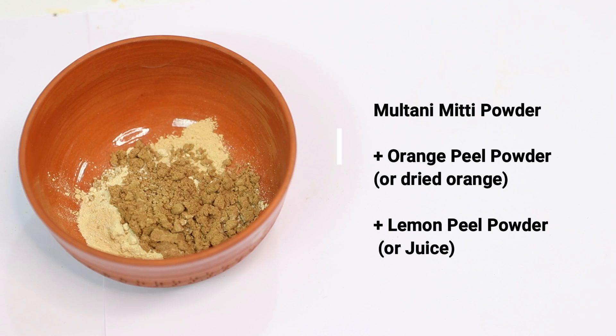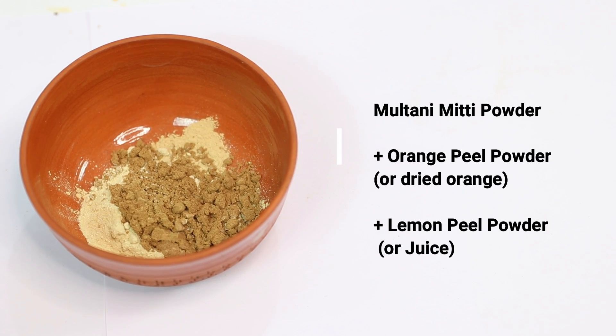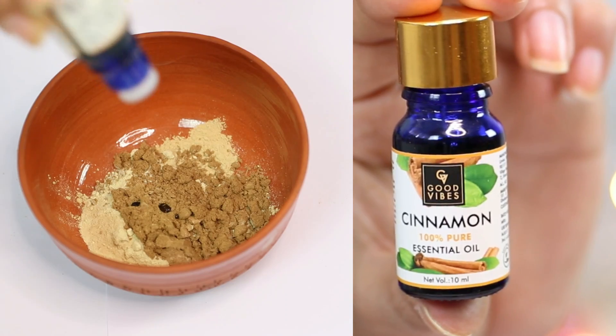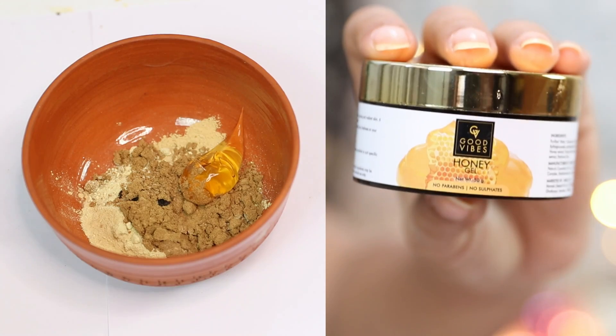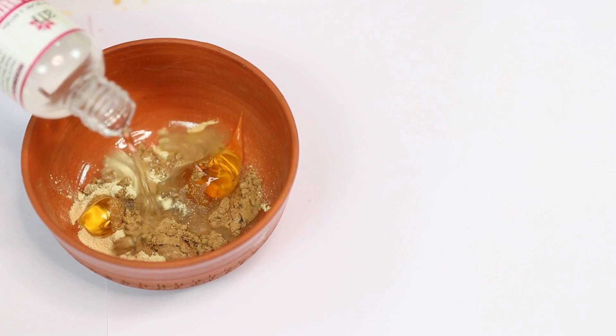So the three dry ingredients are Multani Mitti Powder, Orange Peel Powder, and Lemon Peel Powder — or Lemon Juice as an alternative. Now add a little bit of Cinnamon Essential Oil, or you can use Cinnamon Powder from your kitchen. We're also going to add some Aloe Vera Gel, or like I'm using here, Honey Gel. Honey Gel is fabulous for softening and brightening your skin and it also nourishes it. If you have dryness issues, try using Honey Gel. Liquid honey works too if it suits your skin. Mix all of these ingredients well using rose water.